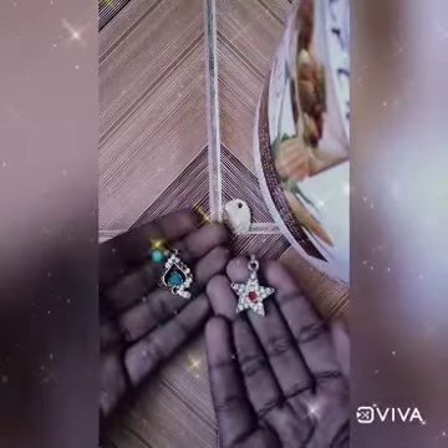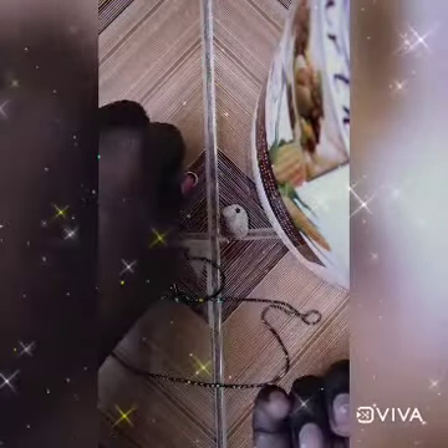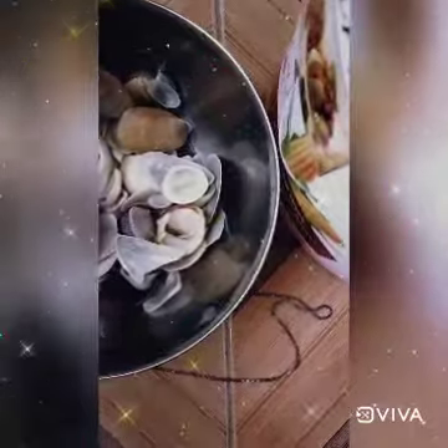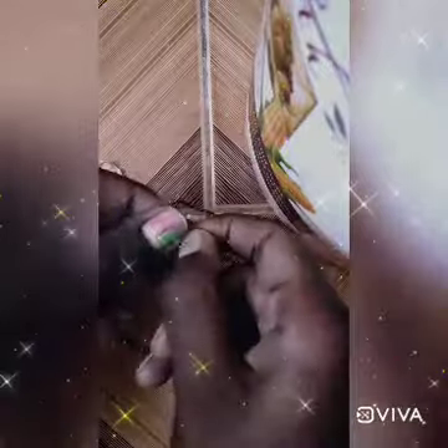Hi friends, today I'm going to teach you how to make a chain. For making that, I'm taking this seashell — I have put a hole in it also. If you don't have a seashell, you can take dollars like this. Take a chain; if you don't have a chain, you can take thread also. Measure your neck size, and take a small ring. Actually, yesterday I went to the beach so I have collected many shells like this.